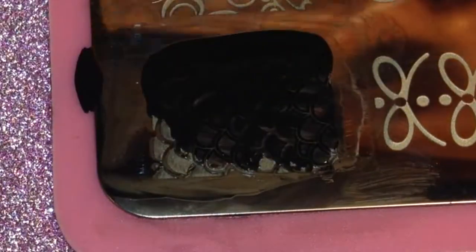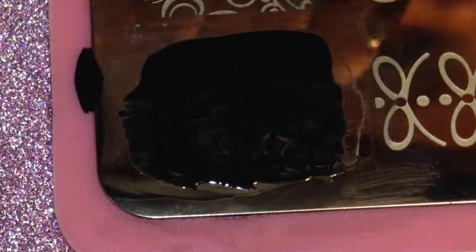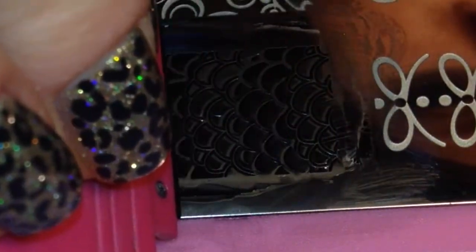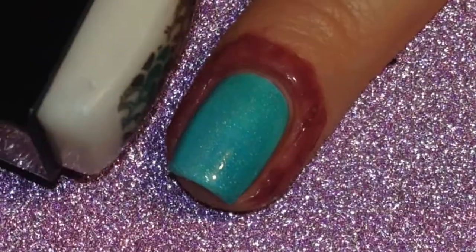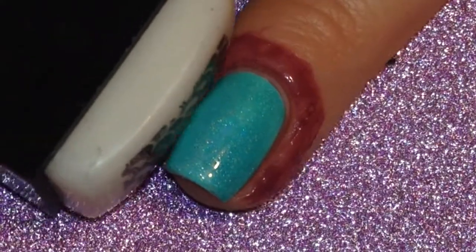I used black polish and painted over my stamp, then used my scraper to scrape off the excess polish, and then again I used a long rectangle stamper to pick up the design and roll it onto the nail.